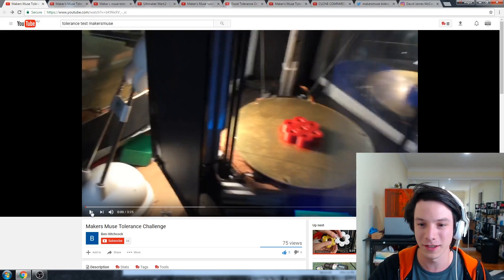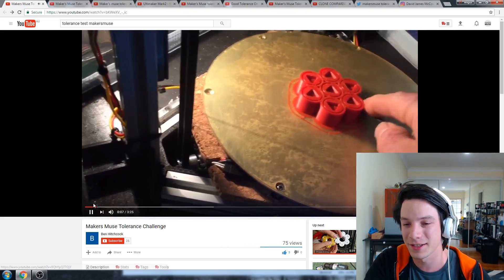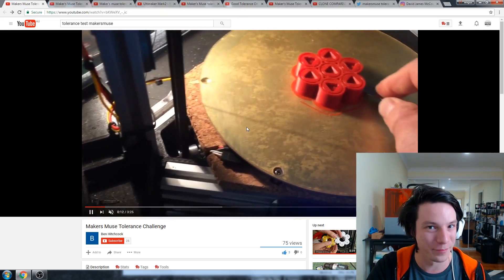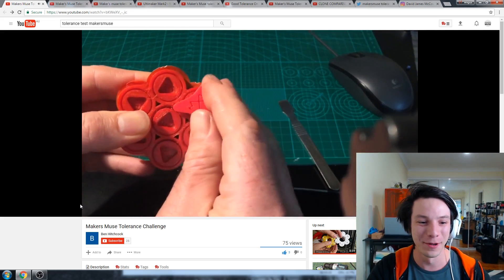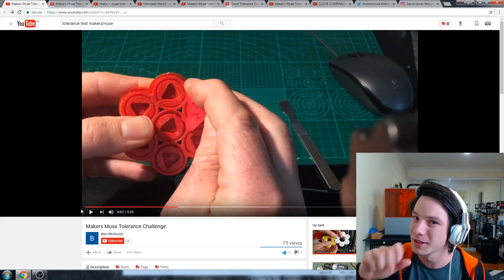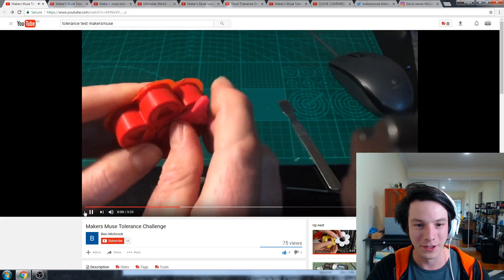Then we've got Ben Hitchcock — sounds like another fellow Aussie, I do appreciate that. He's printing on ABS on his delta by the looks of it. That is a very thick brim to hold down some ABS. I do apologize to all of you guys — the key kind of sucks. In practice it looks beautiful when you print it, but in practice it probably needs to be just a bar instead of a three-pronged affair. I might change that. So 0.2 is good.